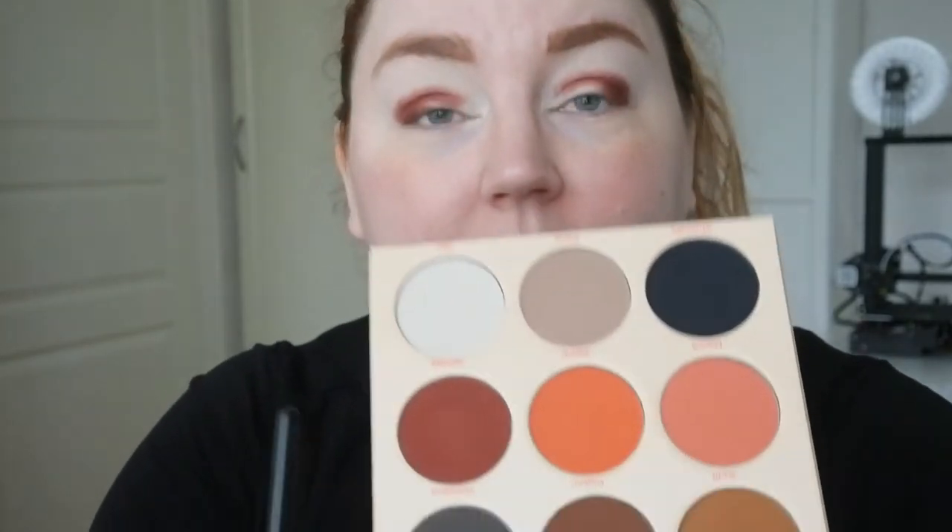I'm just blending a little bit with that same brush, then I'm going to go into Kufuru, which is a dark brown, and see if I can deepen this up a little bit. Then I'm going to take Sama, which is an orange shade, on a smaller brush and just blend that in here. I don't want to go too far up, but I want to have another transition shade there.